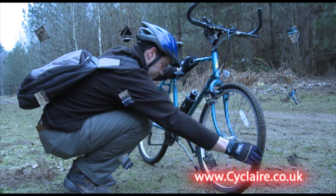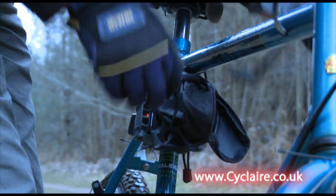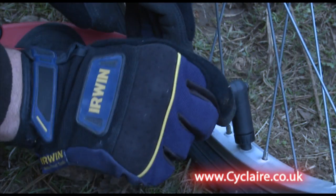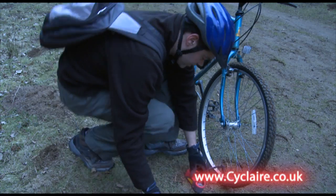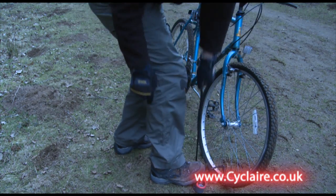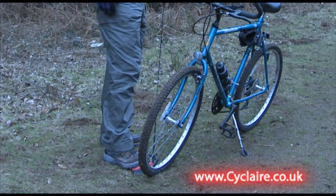Cyclair is so easy to use that it makes many other pumps look like hard work. Simply lock the connector onto the valve, stand up, hold the Cyclair in place with your foot and pull the cord to inflate the tyre. No need to crouch uncomfortably over the wheel and no need to use both hands either.